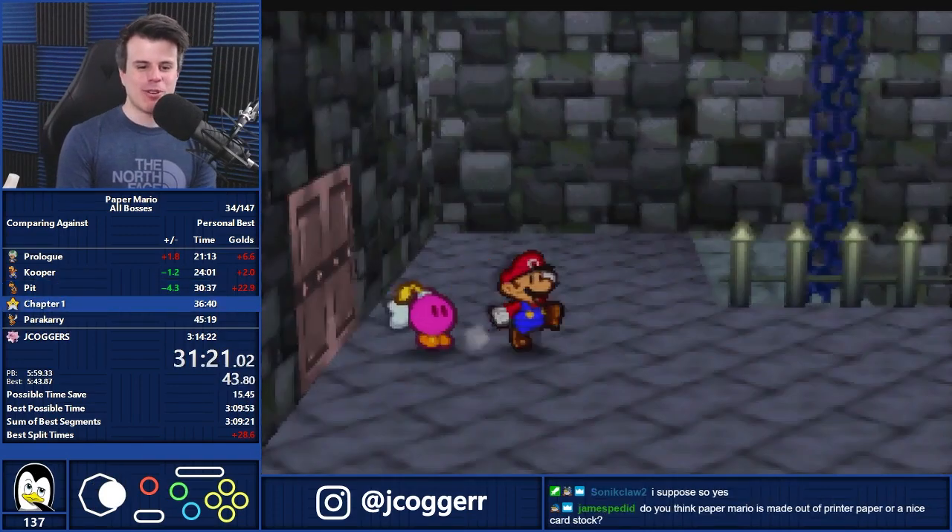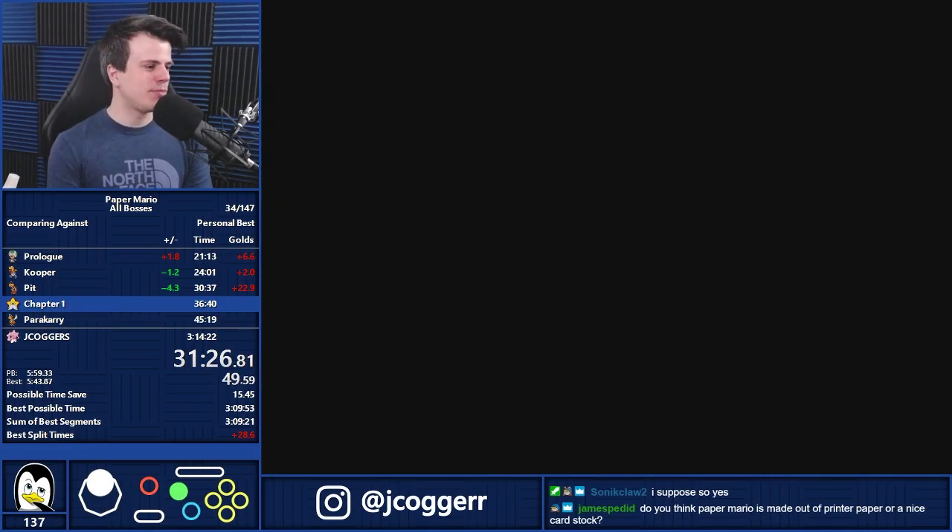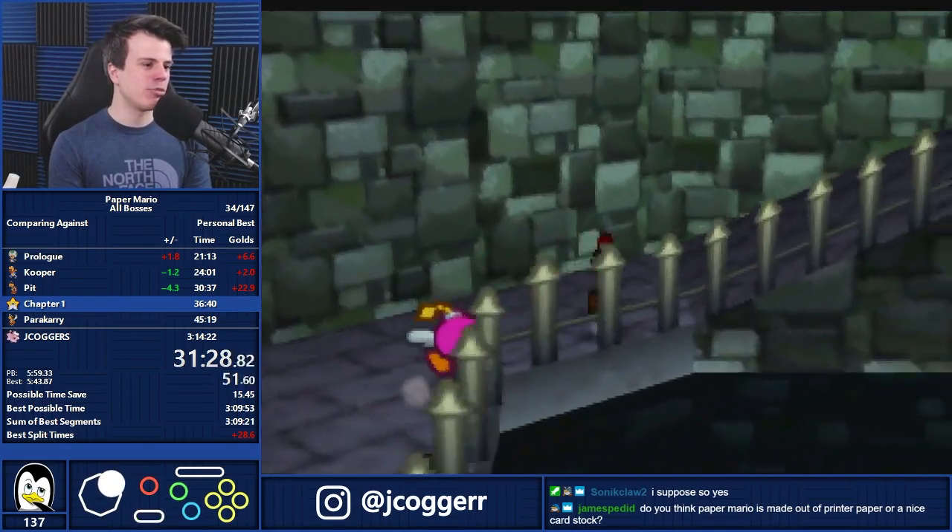Do you think Paper Mario is made out of printer paper or nice cardstock? It's gotta be at least cardstock — he's pretty resistant. Honestly, it might even be cardboard.